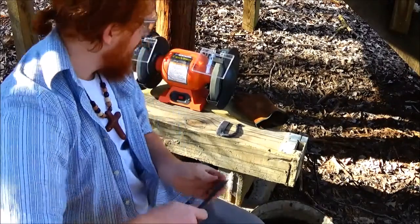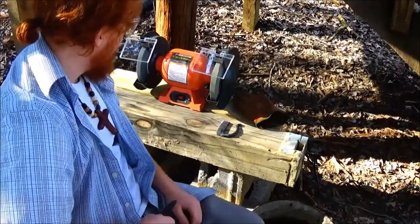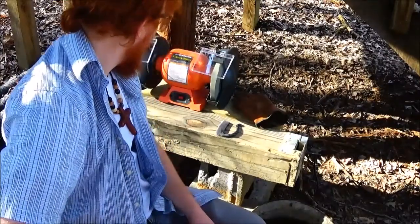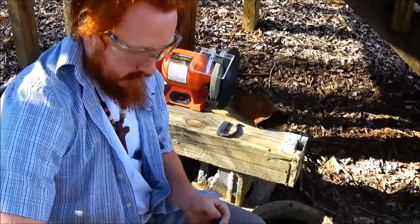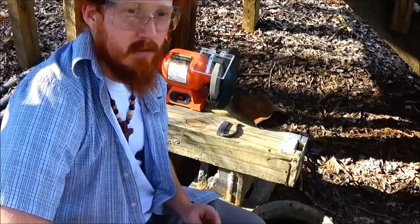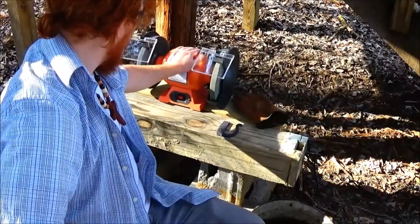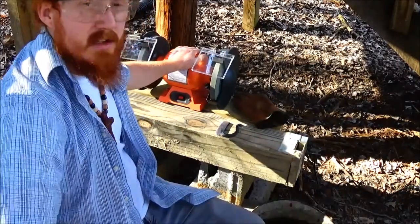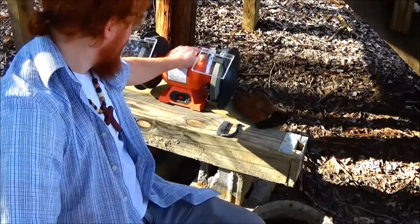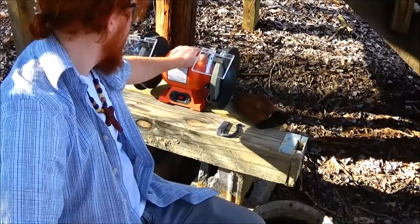All in all, I'm pretty happy with this bench grinder. As you can see, it takes forever for it to stop when you cut it off, but other than that there's no problem. If you're thinking about getting into making knives, you can't go wrong with this little bench grinder. It really doesn't get too hot — I can bear the heat right now — and I'll probably have used it for about 20 to 30 minutes or something like that.